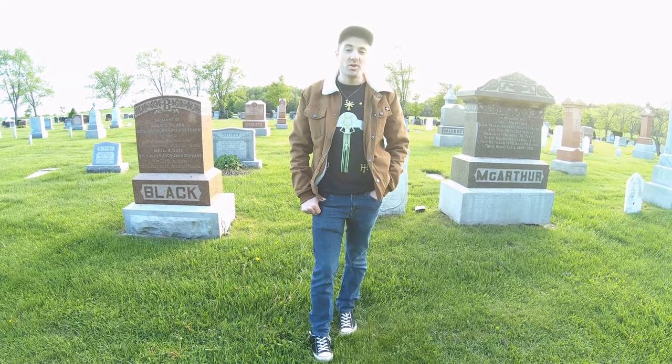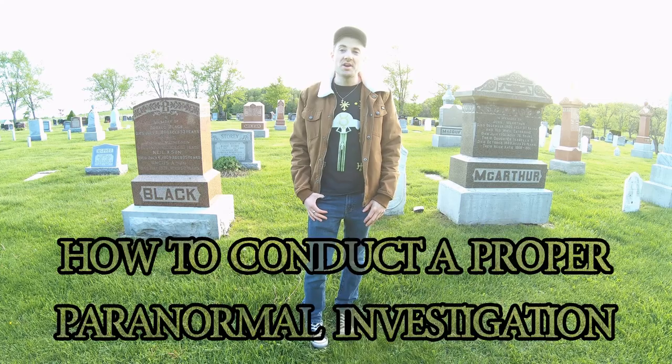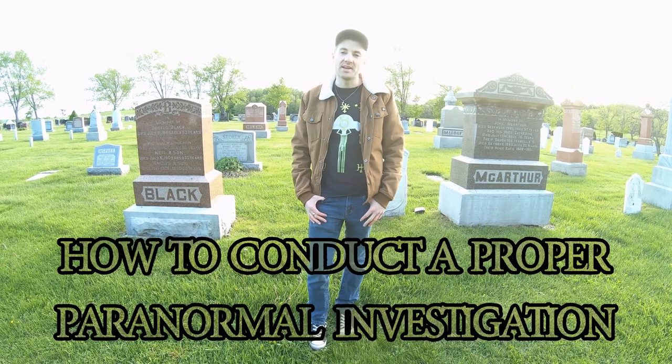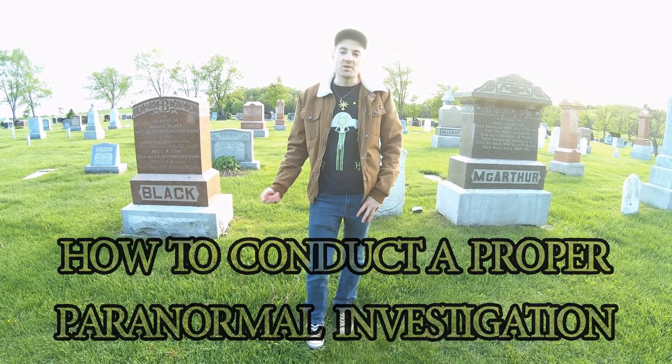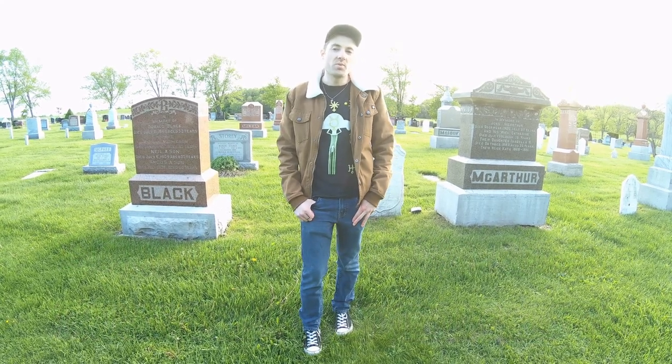Welcome back to this brand new episode. This is a special episode on how to conduct a proper paranormal investigation. First, what equipment will you require? The first item on board...